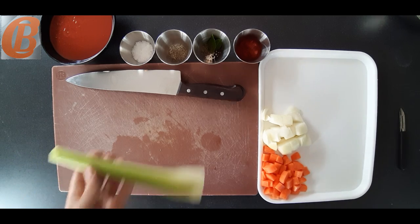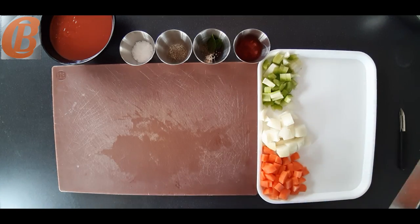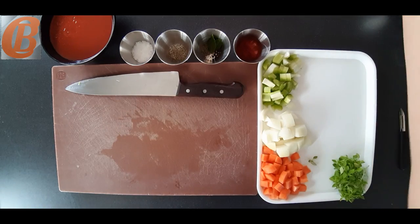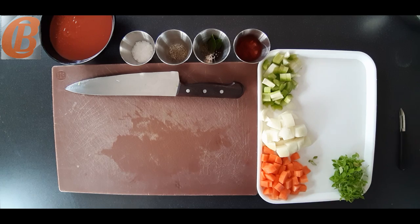So what we've done so far is cut our classic mirepoix of carrots, onions and celery. I'm just going to get some Greek basil, which I prefer to standard basil, and some chicken stock. Then here we have a sheet of leek.